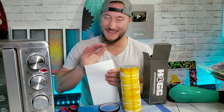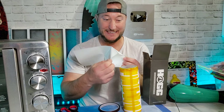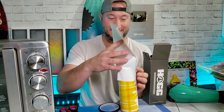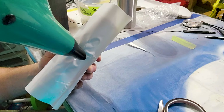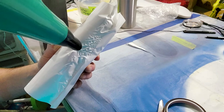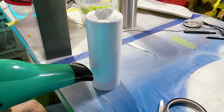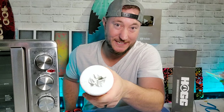One more thing you can do — it's not absolutely necessary, I just think it's fun. It's putting it in this neat little baggie. It's a heat shrink bag. It's so satisfying. You'll see.